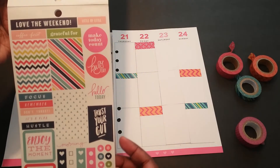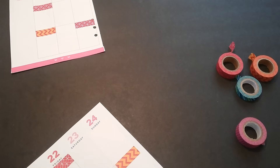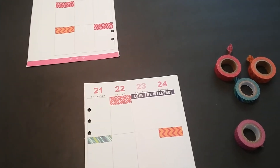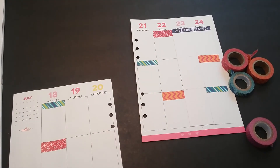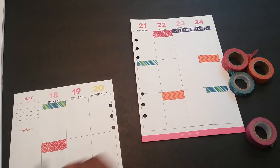I'm going with this particular sheet that's really bright and colorful. I'm going to start by first laying down this little weekend banner that says 'Love the Weekend,' which I absolutely do. I believe I want to lay down one of these little page flags because for Wednesday I have a lot of things I need to do. Let me lay this down first — it says 'focus' — so I can remember to get it all done.